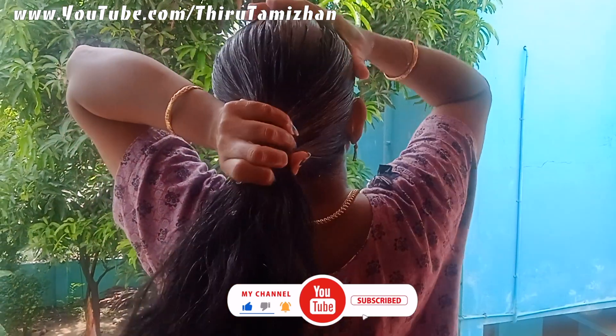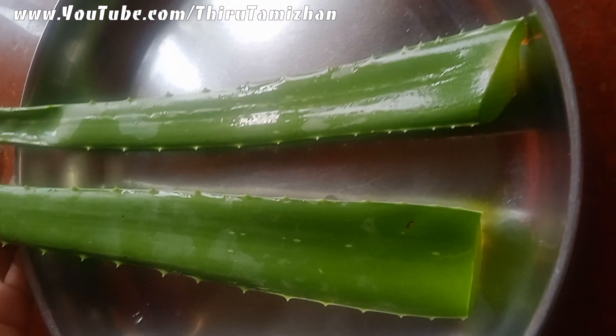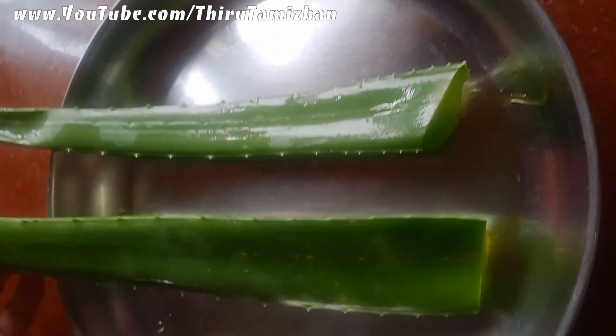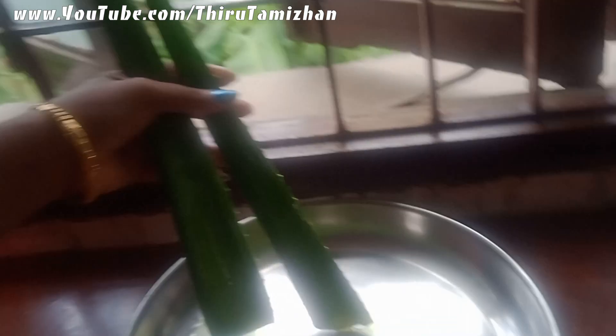How do we do this? I will cut 2 aloe vera. We cut for 10 minutes. The skin will be dry. If we make hairpack, it will be dry.